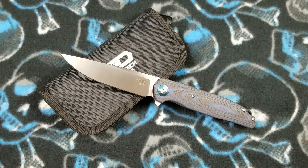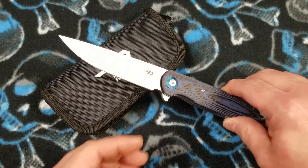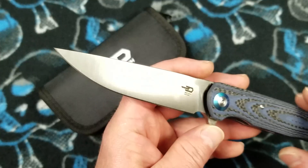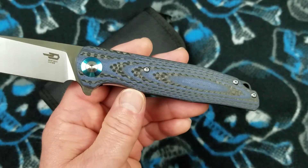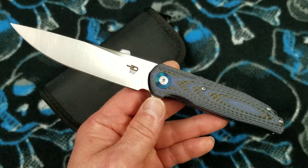Let's go over some specs. This is a full-size knife. Blade length is three and seven eighths of an inch — nearly four inches. Handle length is four and seven eighths of an inch, nearly five inches. Overall length is eight and three quarters of an inch. Forgive that noise — that is the cat breaking something in the other room.